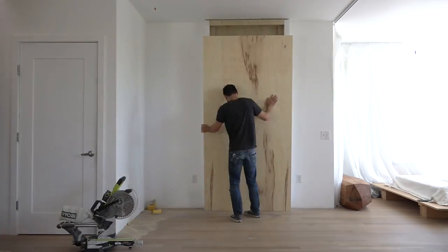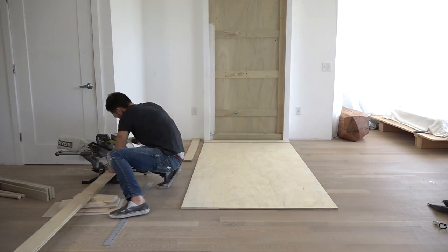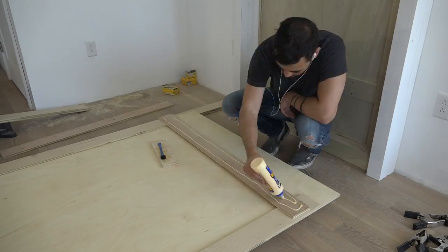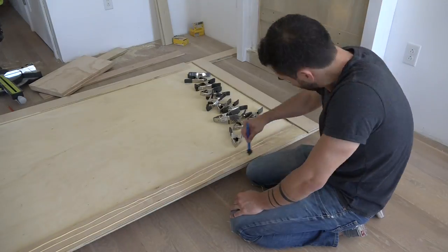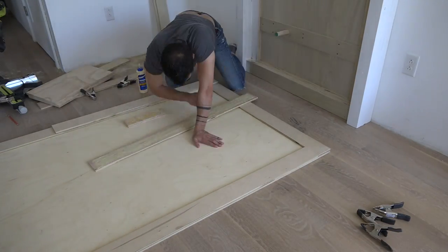I'm going to use half inch furniture grade plywood to make a sort of drawbridge which will not only conceal the weights, it'll also serve as a pad for protecting my floors when I'm throwing heavy weights around. I glued four inch wide strips of half inch plywood to the perimeter of this drawbridge panel.